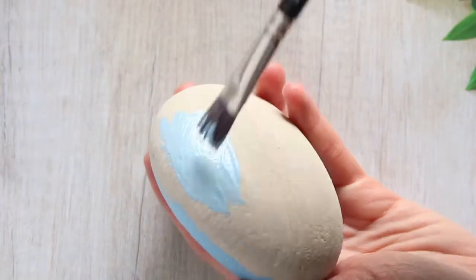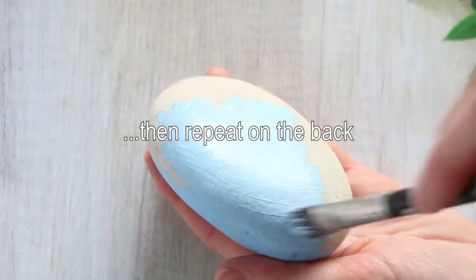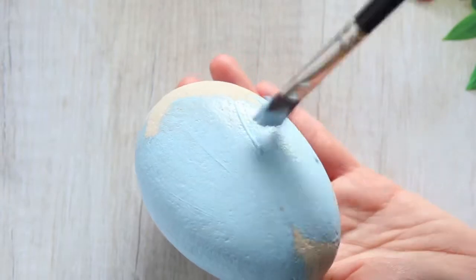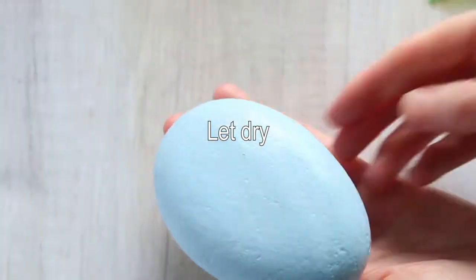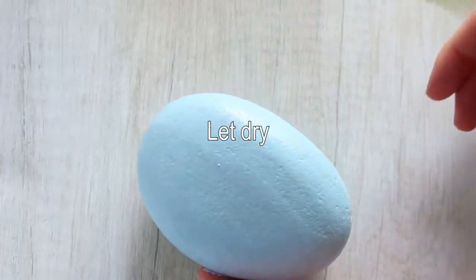You want to let these dry until they're completely done, and then repeat it on the back after it's dried. Now let them dry completely.